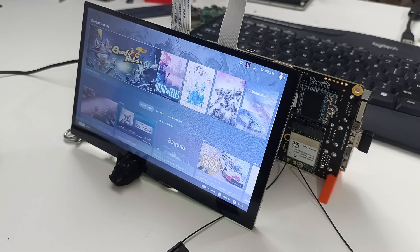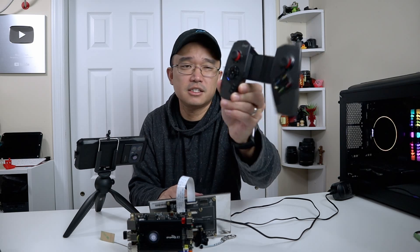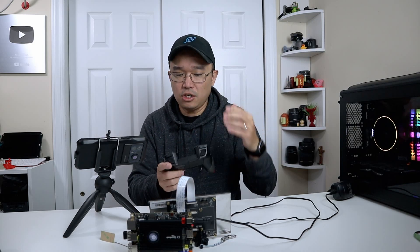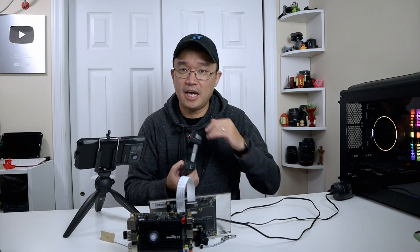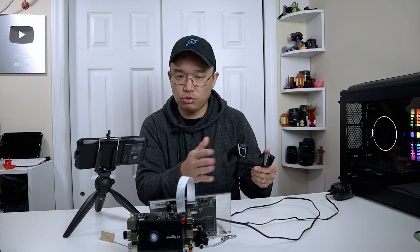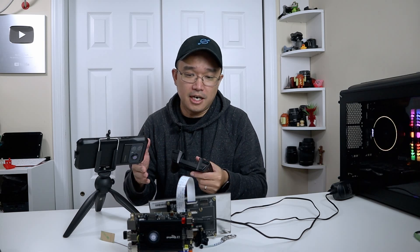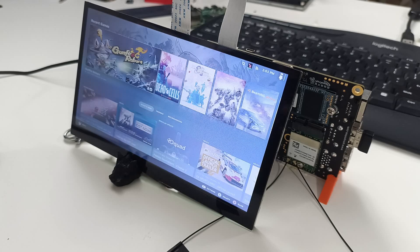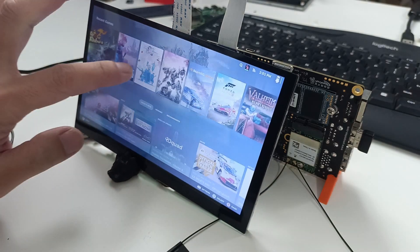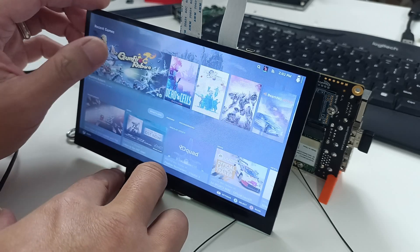Here we are booted into Steam properly, and it views very well on this little configuration. Here's the Bluetooth controller I'm using — it's called the IPEGA. I forgot the model number, but it's an older model that doesn't have all the special keys like M1, M2, and M3. Since I'm able to connect and move the controllers around, it means I could purchase a proper controller for this. You can see the controller works perfectly fine — it's moving the screens left and right. I could also use my finger to navigate via touchscreen.